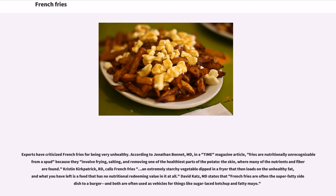Experts have criticized French fries for being very unhealthy. According to Jonathan Bonnet, writing in a Time Magazine article, fries are nutritionally unrecognizable from a spud because they involve frying, salting, and removing one of the healthiest parts of the potato — the skin — where many of the nutrients and fiber are found. Kristen Kirkpatrick calls French fries an extremely starchy vegetable dipped in a fryer that loads on unhealthy fat, leaving a food that has no nutritional redeeming value. David Katz, MD, states that French fries are often the super-fatty side dish to a burger, and both are often used as vehicles for things like sugar-laced ketchup and fatty mayo.